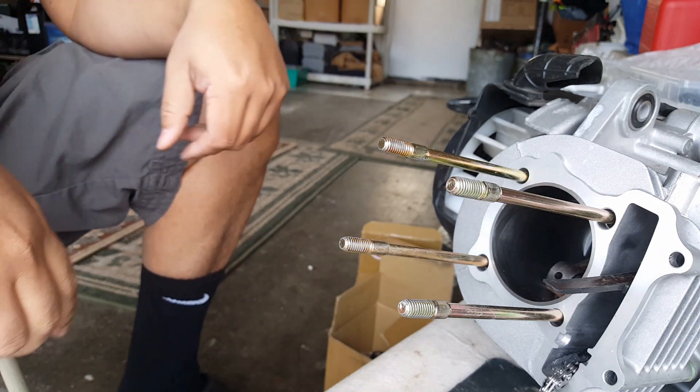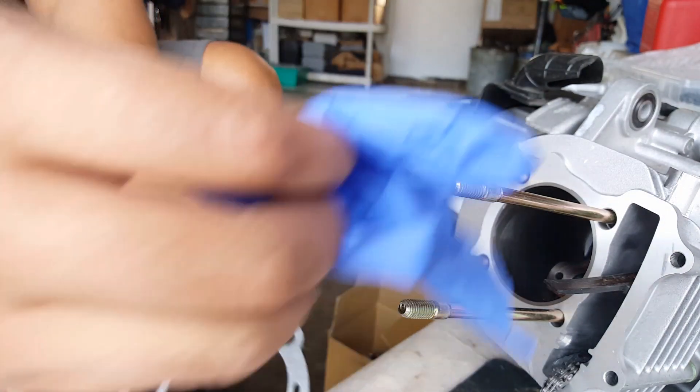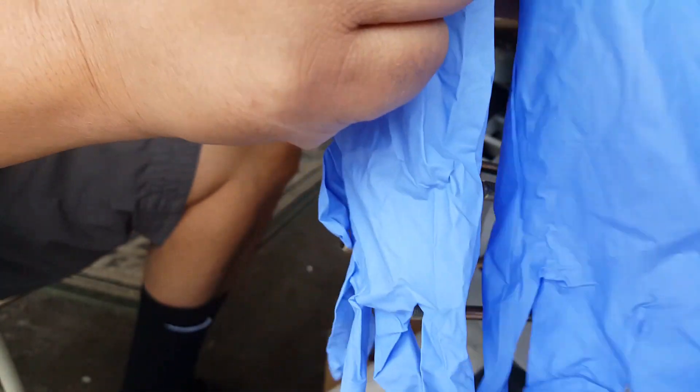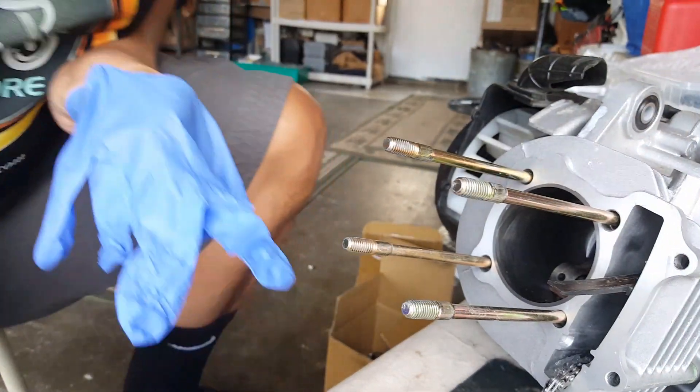Let's go ahead and give it a spray and then apply it on here. But before we do that, let's wear some gloves, because we don't want to get any more oils onto our cylinder components and we're going to get a little bit messy. So we're going to go ahead and prep everything up and get ready to put it back in now.